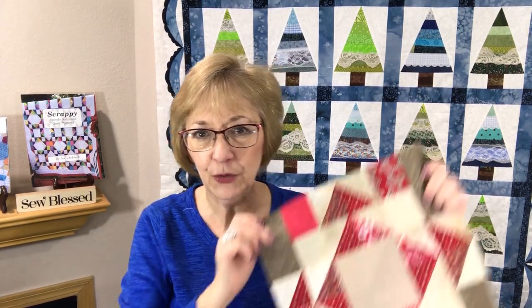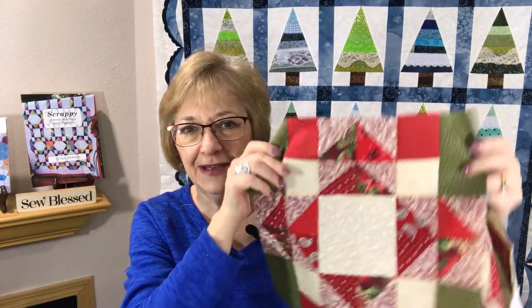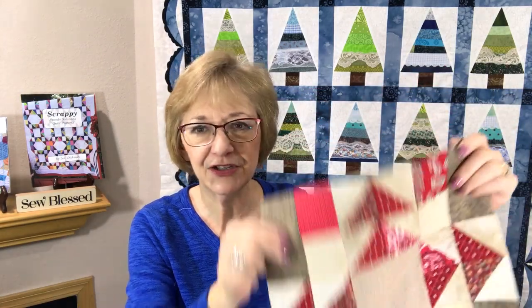That concludes our block for week 15 — it's a beautiful little block and so easy to put together. Don't hesitate to try using different value placements than what I have done. Maybe you can make a quilt with every block having different value placements — how fun would that be! Please like and subscribe and leave comments below. Don't forget to download the PDF in the description for this block, and make sure you collect all 52 PDFs. Thank you so much for stopping by — have a wonderful week and happy quilting.